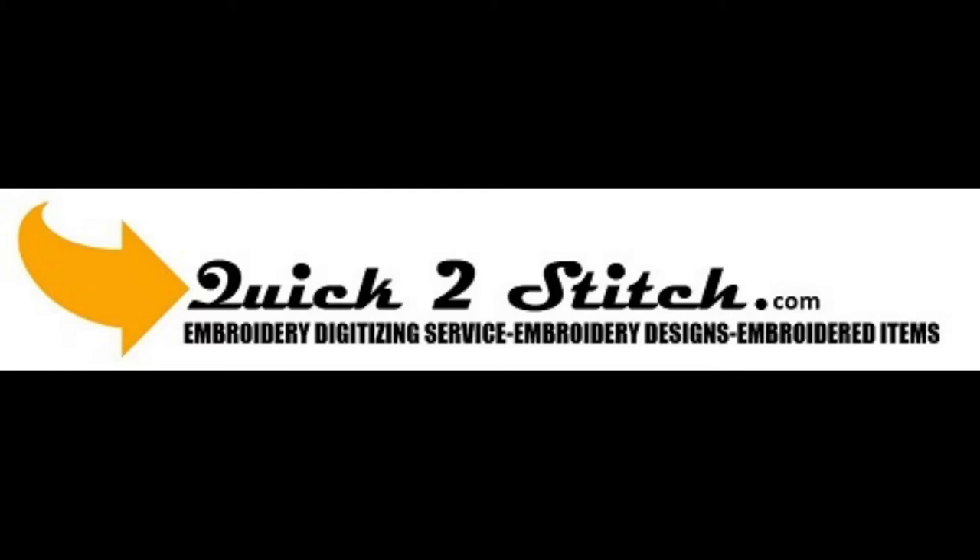Welcome to Quick to Stitch. We provide embroidery digitizing services, machine embroidery stock designs, and embroidered items available for sale. Thank you for joining us today at our Quick to Stitch video educational channel.